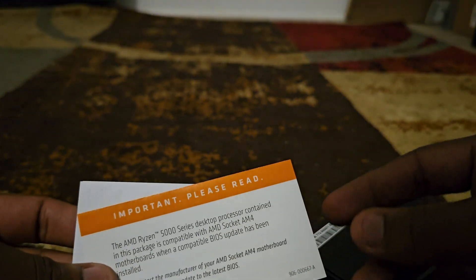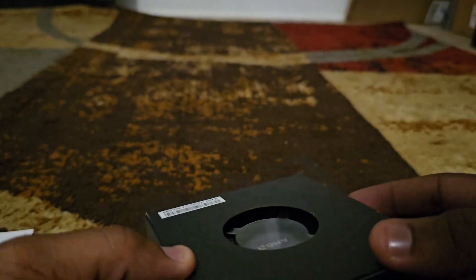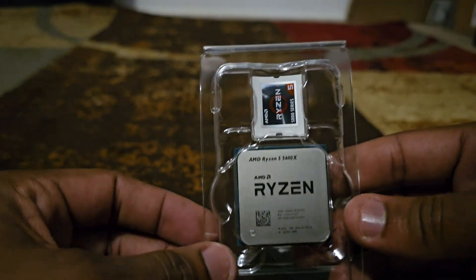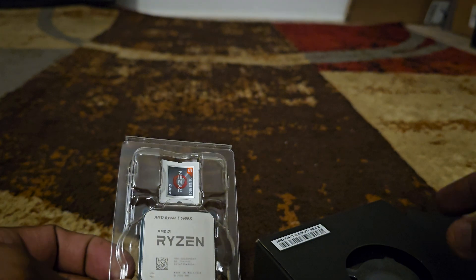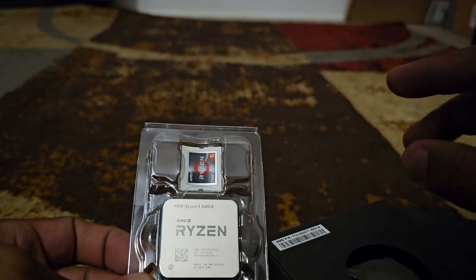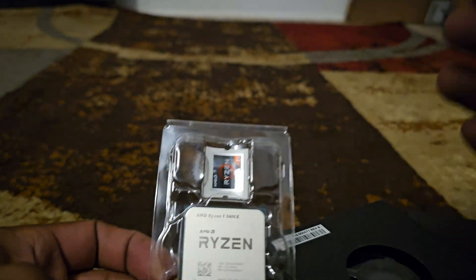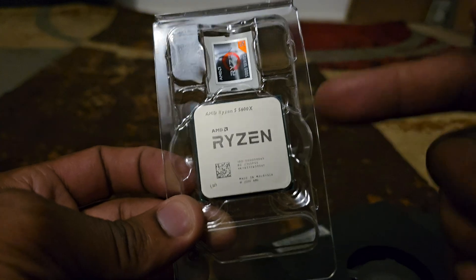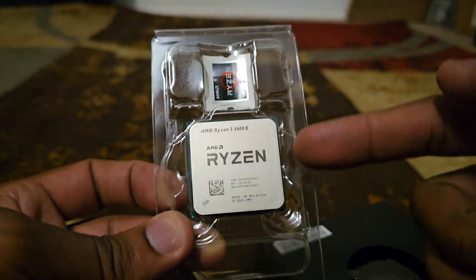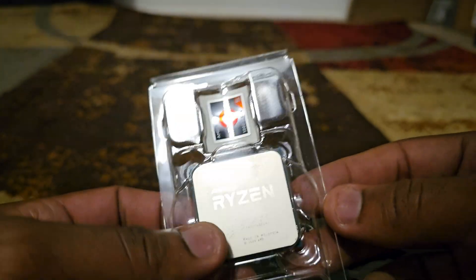Obviously the BIOS has to be updated before you can install a new CPU. However, I recently did a video where I unboxed a MAG B550 Tomahawk Max Wi-Fi, which is actually prepared for instant installation of the 5000 series, and that's what this is — the Ryzen 5000 series.